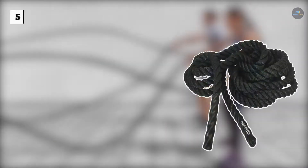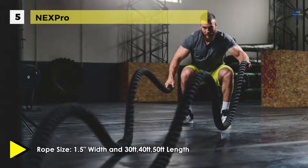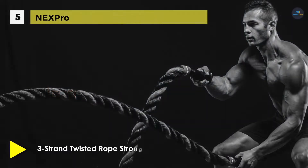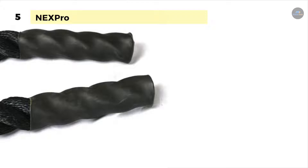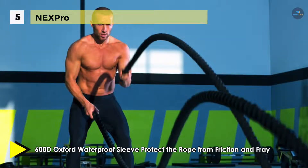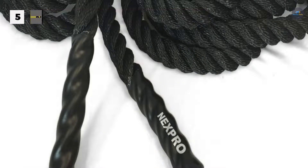Next up we have the Nexpro Battle Rope. It comes with a three-strand rope design that is exceptionally hard-wearing and provides excellent resistance for strength training. It uses polypropylene, which offers a high-strength, lightweight core, while the polyester cover yarns provide excellent resistance to abrasion and UV degradation, extending the rope's lifetime. It uses a 600D Oxford waterproof sleeve that protects the rope from friction and fray. It also offers a yellow tracking line, which is convenient for maintenance. It is perfect for cardio training, improving your endurance of shoulders, back, and arms, and increasing reaction time and metabolic rate.